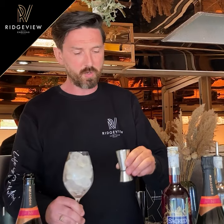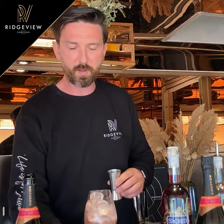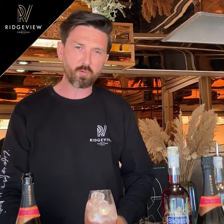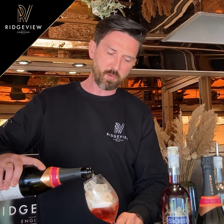Basically we get a wine glass, fill it full with ice, add your rosehip — like so, about 50ml — and then you get your Cavendish. It says 100ml but we'll just give it a little free pour.